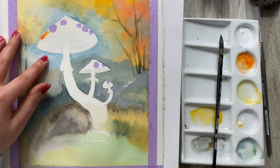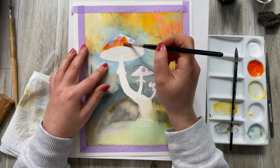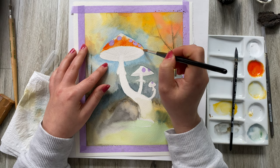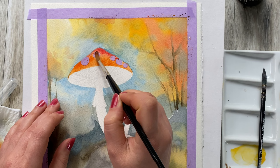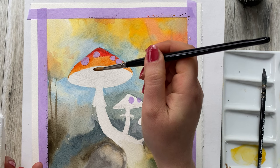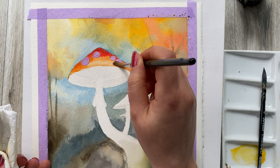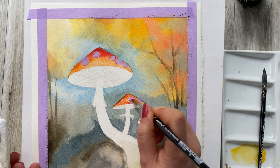I'm mixing cadmium orange with some red. I want the color to be a little bit light at the bottom and more intense on the top, so here I'm going in with just red and a little bit of brown to tone the red down. At the same time at the bottom I'm going to do the dry brush effect. Now I'm going to follow through with the other two mushrooms.